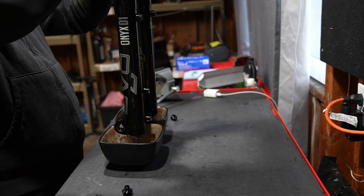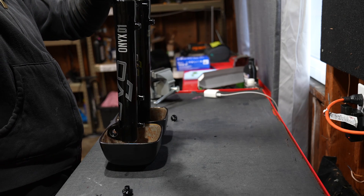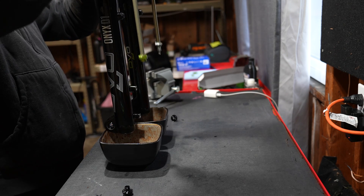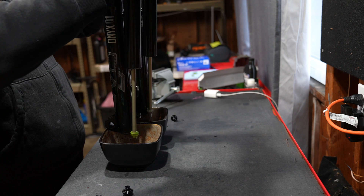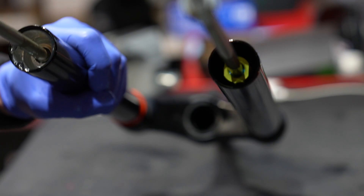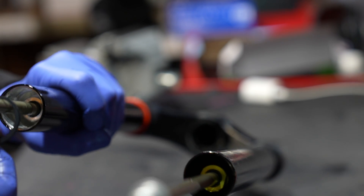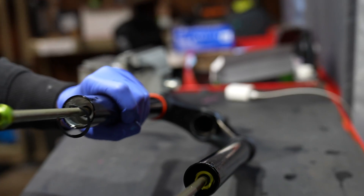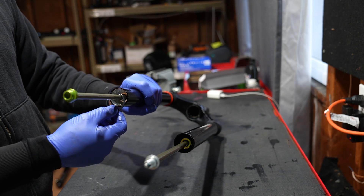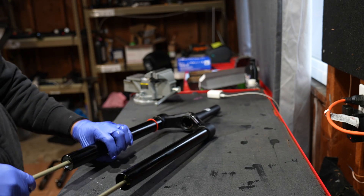Make sure you drain the lower leg oil into a catch bowl so you can check it out. To get the air spring out of the DVO Onyx, you're going to need snap ring pliers — identical tool set to take apart a RockShox Zeb or Domain. The lower leg service and air spring change on the DVO Onyx is incredibly easy and I recommend doing this.